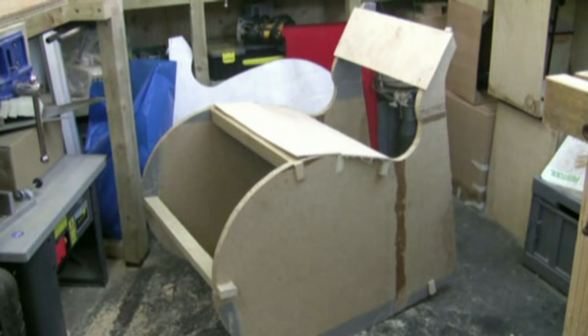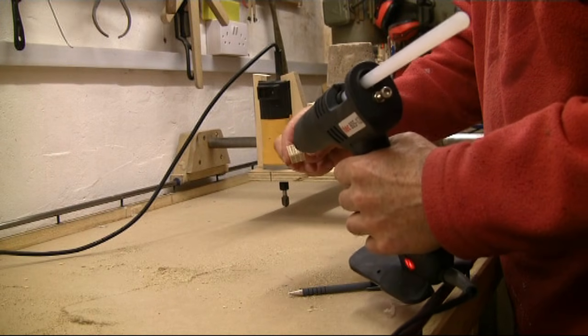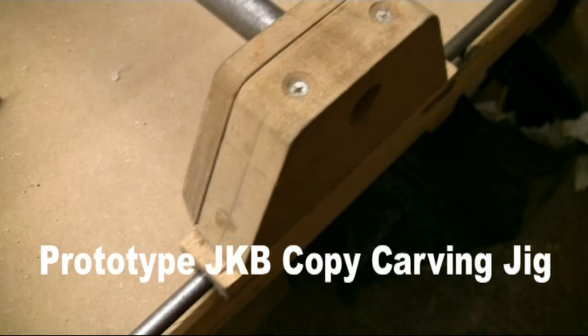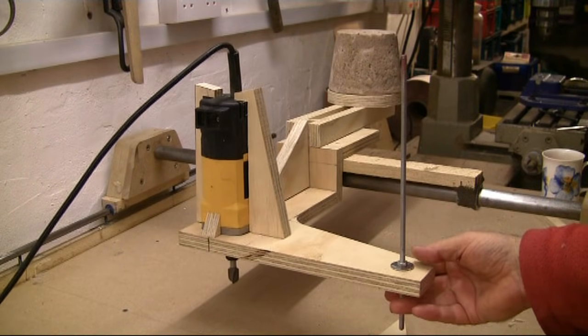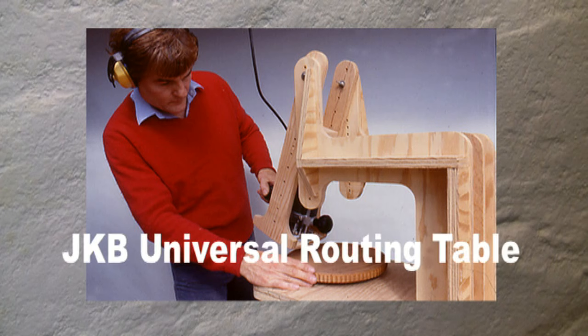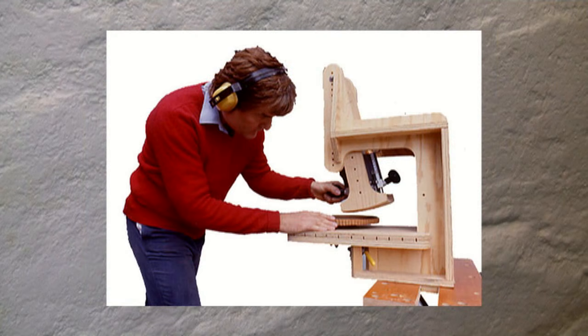My favourite use of the glue gun is in furniture mock-ups and making prototypes. This router carving jig that I'm currently designing is a very good example where the basic design can be explored quickly and taken apart, with bits added on if necessary, just to get the mechanics of the jig working. When I designed my universal routing table in 1989 I tacked it together with a glue gun and then added screws for the strength, which allowed me to take the jig apart and make any changes.